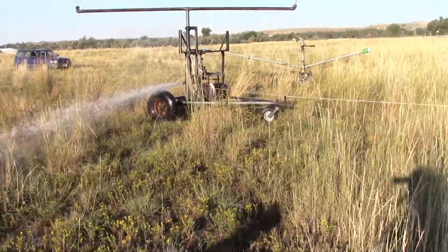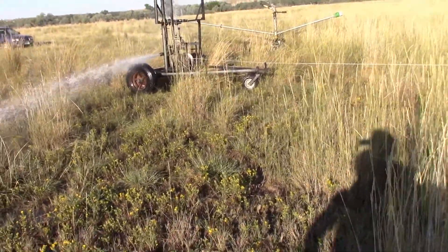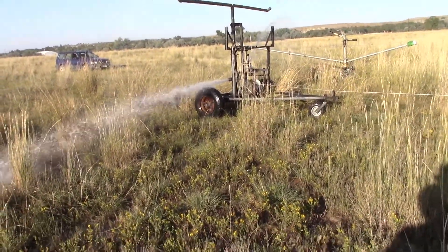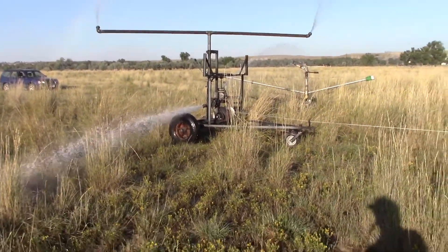I'm starting to think my math was faulty because it shouldn't be only putting out 2,000 pounds of force. But the way it's pulling itself so steadily, I think it's quite in excess of that. So I obviously screwed up my math somewhere, but that's okay — that's a good type of screw up.